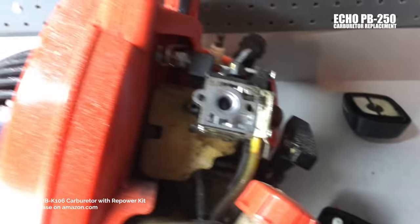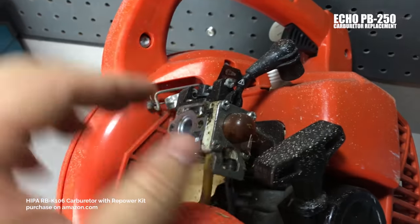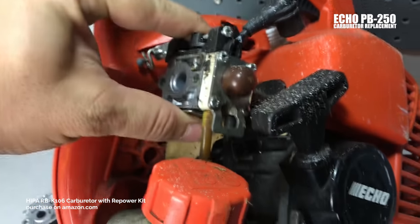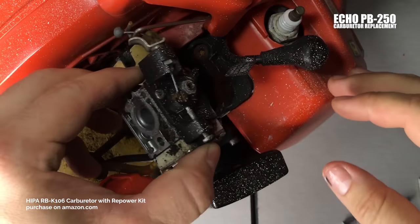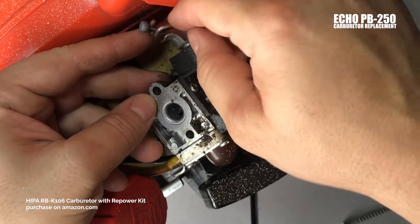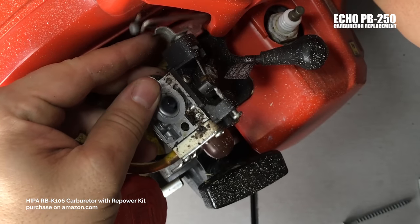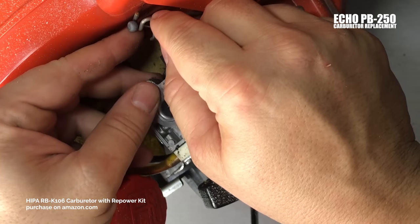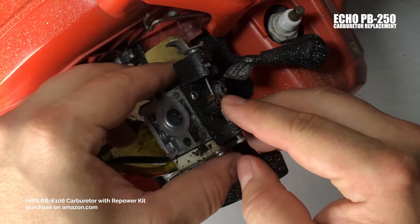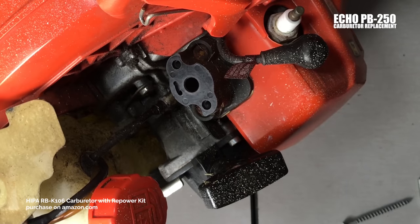Just by taking out those two main screws, we've freed up all of that — pretty simple. Now pay attention to a couple of things. First is the throttle linkage. When you pull your throttle trigger, this moves the throttle linkage back and forth. So the first thing we want to do is disconnect that and make sure it's kind of out of the way.